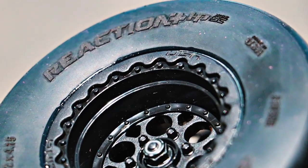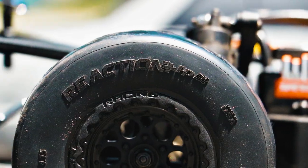What's up RC Drag Racers? This is Eric from Proline here to show you the next generation combo for your short course no prep drag car. Presenting the Reaction Plus HP Belted Short Course Tire.